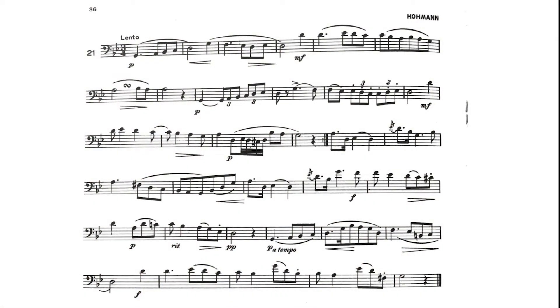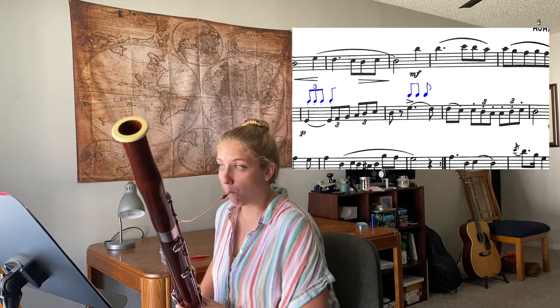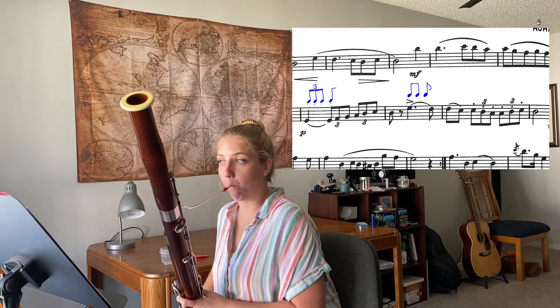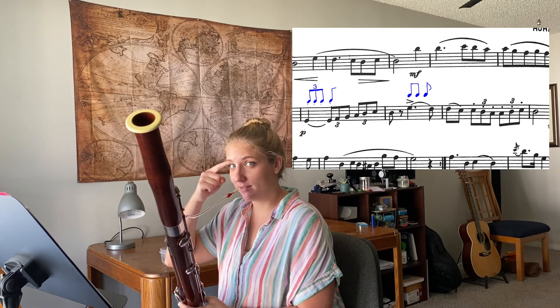Next, we're going to look at the triplets on the second line, especially where they change from triplet subdivision to eighth note subdivision in the fourth measure of that line. Something that helps get those subdivisions going on the long notes is to practice with imaginary articulations. So on that first low G, that quarter note has three triplet eighths inside of it. By playing those dum-dum-dum-dum-dum, that ensures that my low G is long enough and not too long. Then when I take away those articulations, I am thinking what I just played.